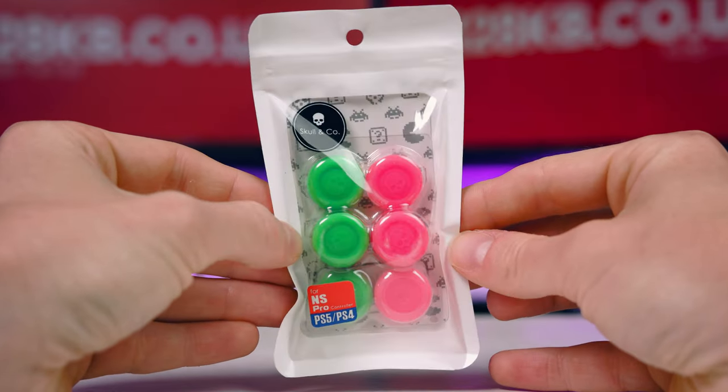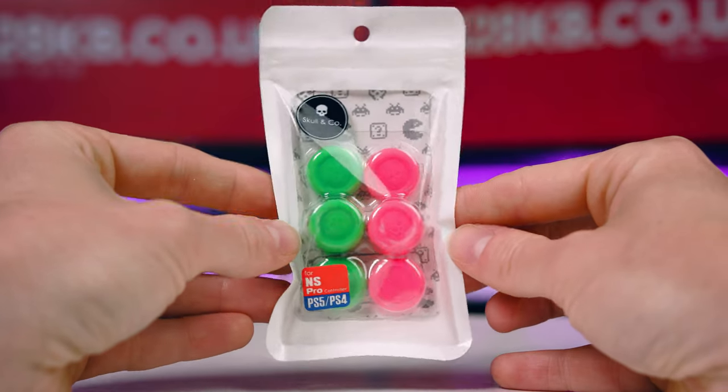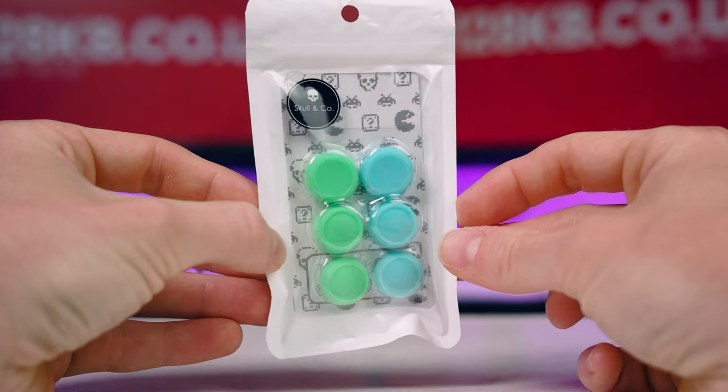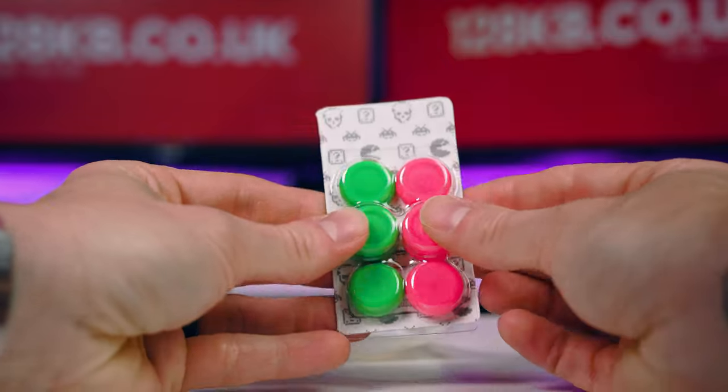The Skull & Co grips are much better because you can buy them for specific controllers. They make them for Xbox and PlayStation, but we're talking about Switch here. You can use them on the Switch Pro controller or on the Joy-Con — they make Joy-Con versions as well, and they are separate ones. We've got both sets here, and they come in packs of six, so you get three pairs essentially.